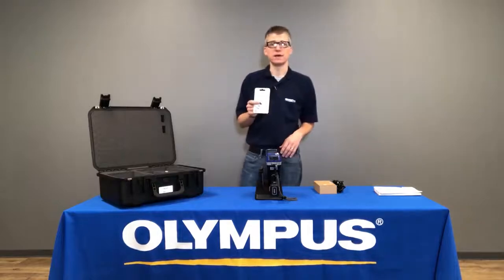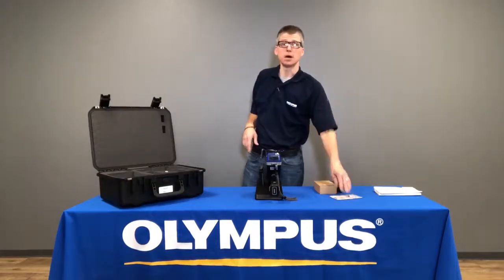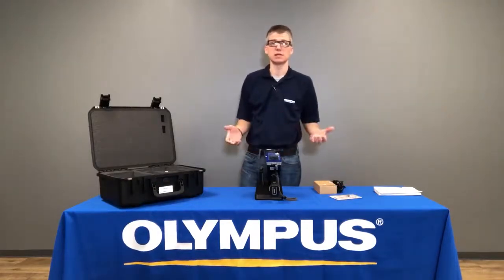One of the key items is the Wi-Fi adapter. The Vanta is a modern connected device and connects to the internet for software updates and wireless data management.